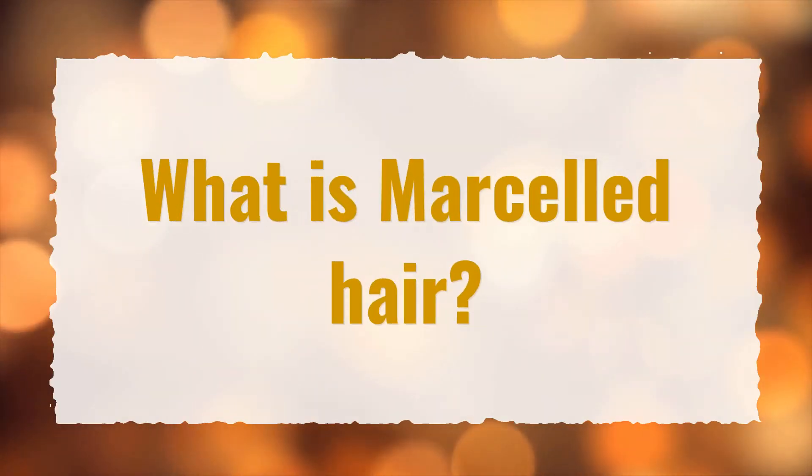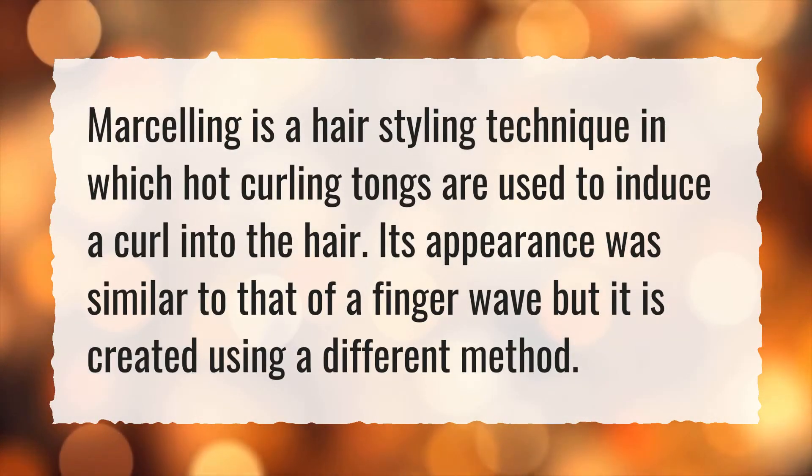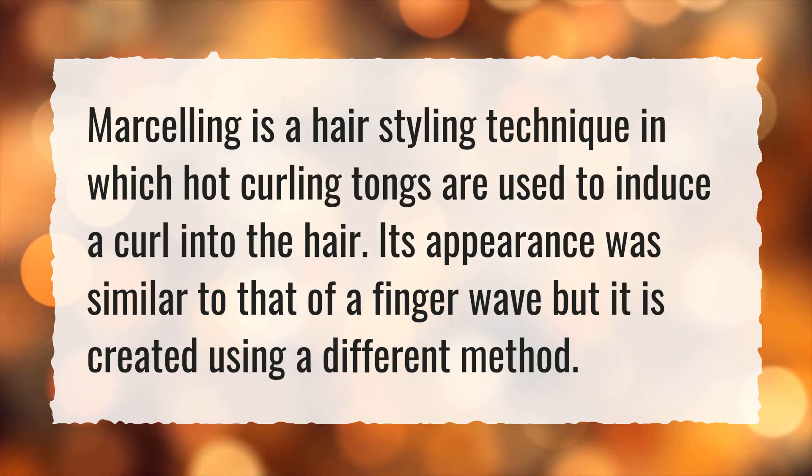What is marcelled hair? Marcelling is a hair styling technique in which hot curling tongs are used to induce a curl into the hair. Its appearance was similar to that of a finger wave, but it is created using a different method.